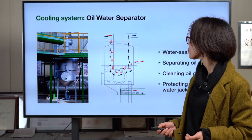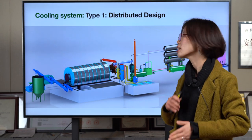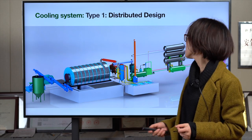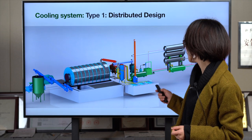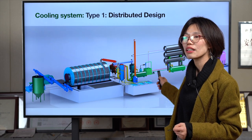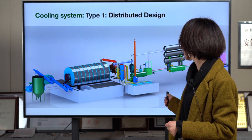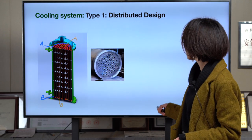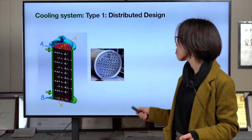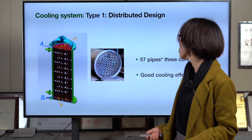Now let's look at the three different types of cooling systems. Over the past two decades we've developed many designs, and now three types are most popular. The first type is a distributed design — the parts are separate and need to be assembled together in your factory. Inside each pipe there are 57 sub-pipes, so the oil gas is separated into 57 channels, giving a good cooling effect. It's also very easy to install and operate.